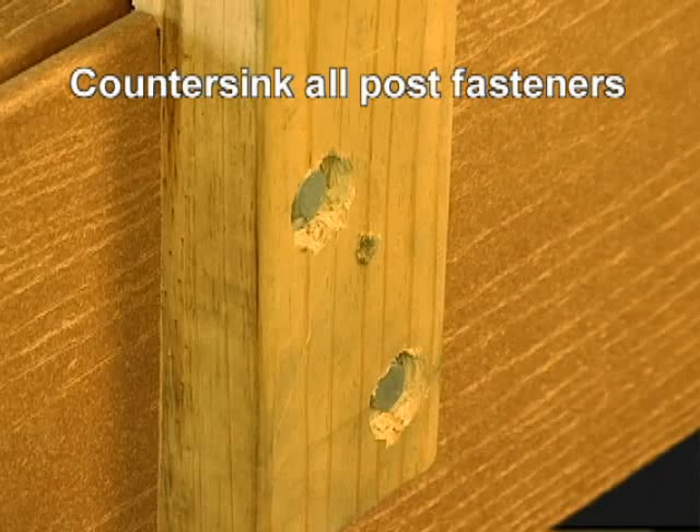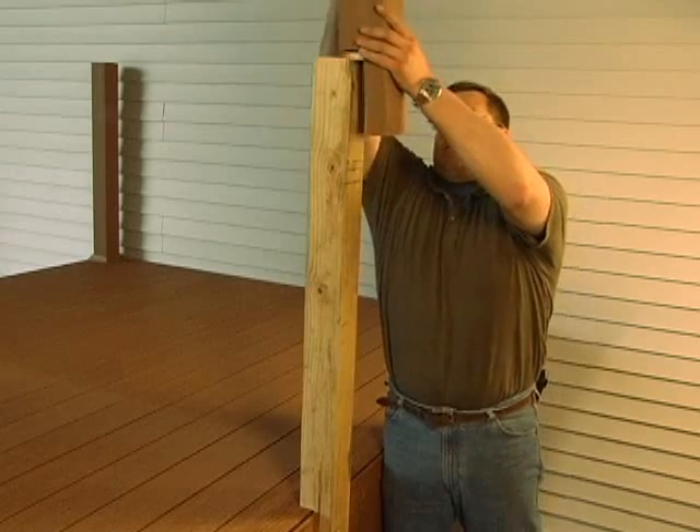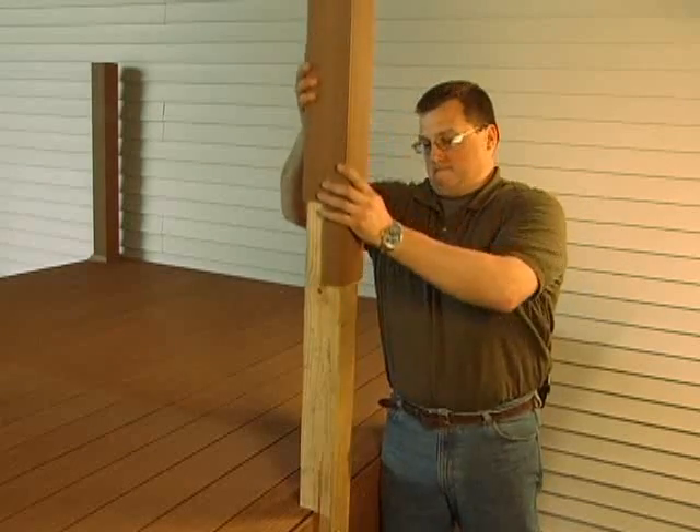When installing the U-top-head post to the perimeter of the deck, it's recommended that all fasteners are countersunk to prevent damage to the sleeve. Once the U-top-head is installed, slide the post sleeve over the post.